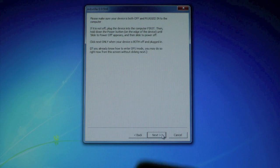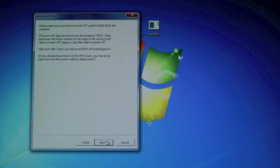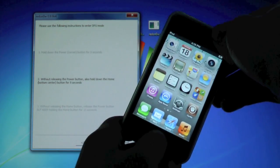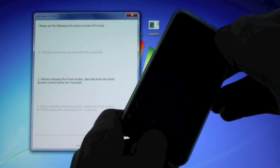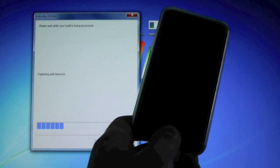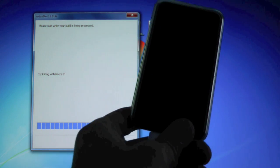Once it's done you'll have some options — just click Next and put it into DFU mode. I'm going to put it straight into DFU mode without turning it off first. Click Next, then hold Power and Home for 10, 9, 8, 7, 6, 5 — actually just hold until the screen goes blank, then let go of the Power button and hold the Home button until RedSn0w recognizes your device.